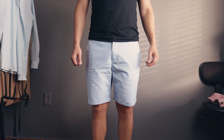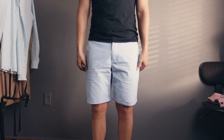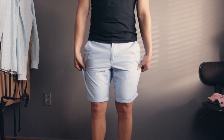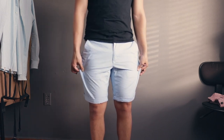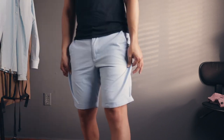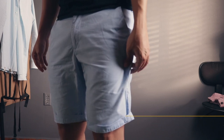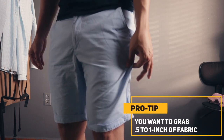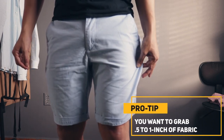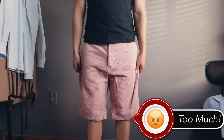The next thing to look for in a pair of well-fitting shorts is the width. This may be a little confusing to get right, but one simple way to check is by giving it a pinch test. Stand up relaxed and pinch the fabric on the sides between your thumb and forefinger. You want to be able to pinch at least a half to one inch of fabric — anything less would be too tight, and anything more will look too baggy.